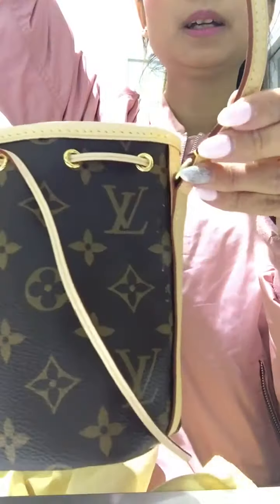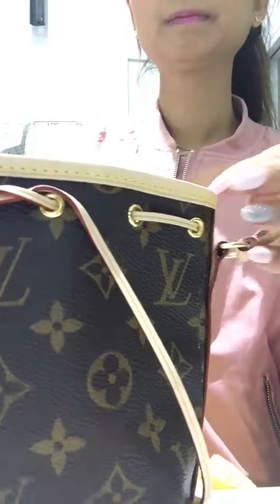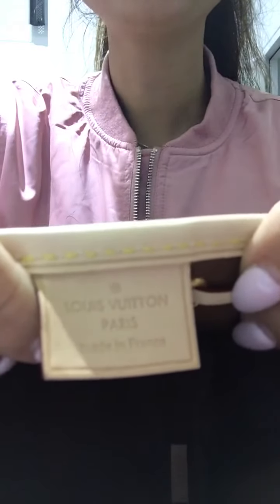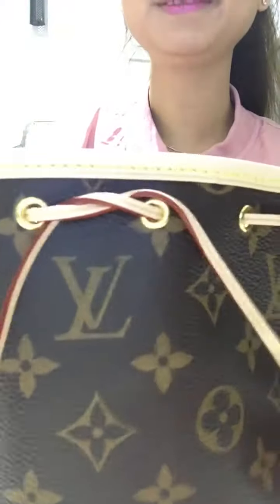It just comes with one long strap — it's not adjustable and you can't remove it because it's attached to both sides. There's a string for closure, and this is the inside of the bag, so it's just like a hollow — a smaller version of the bigger one. There's the code date in there, and this bag was made in Paris.